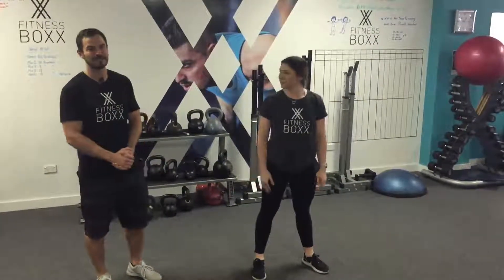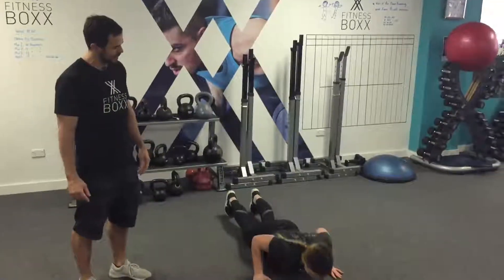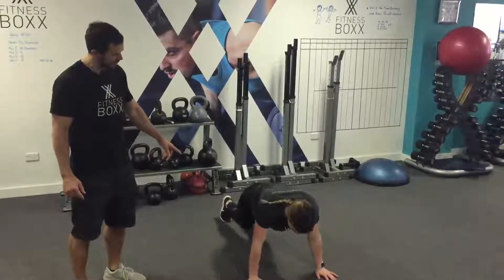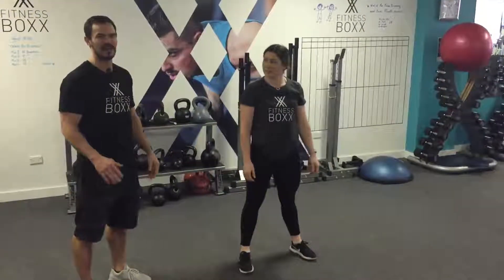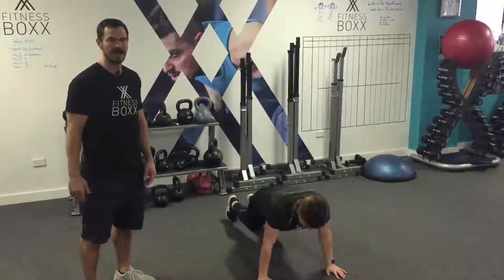A few little points of performance there. If you're getting a sore back or anything, make sure you're using the knees to get up off the ground. So as you're coming up, use those knees to pop yourself up rather than arching too much through the back. Aside from that, that's pretty much all you got to think about with the burpee.